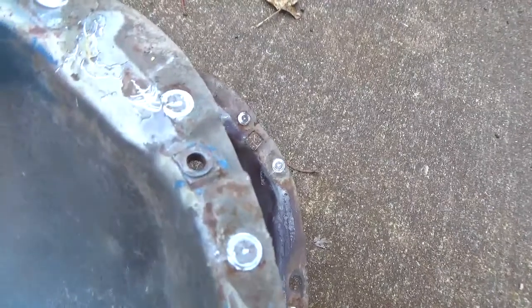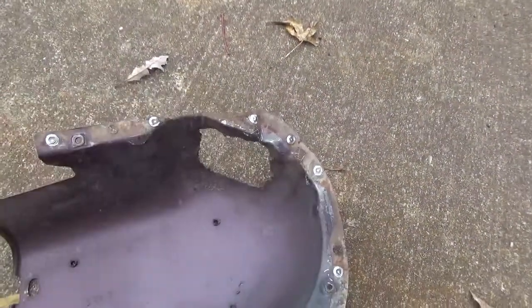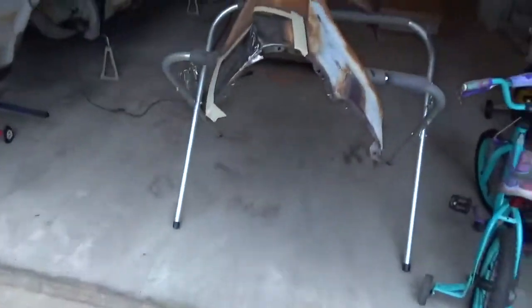This one is also missing one of the headlight bucket nut plates, which works out well because this one has it. So when I cut out this section and graft it in, I'll replace that little nut plate while I'm at it. That's what I'm doing right now.